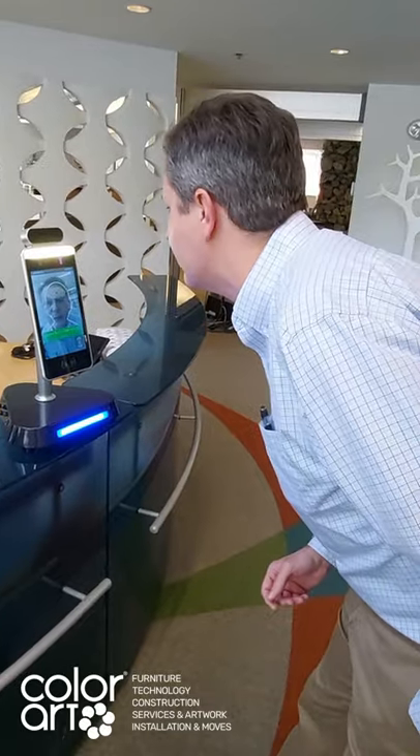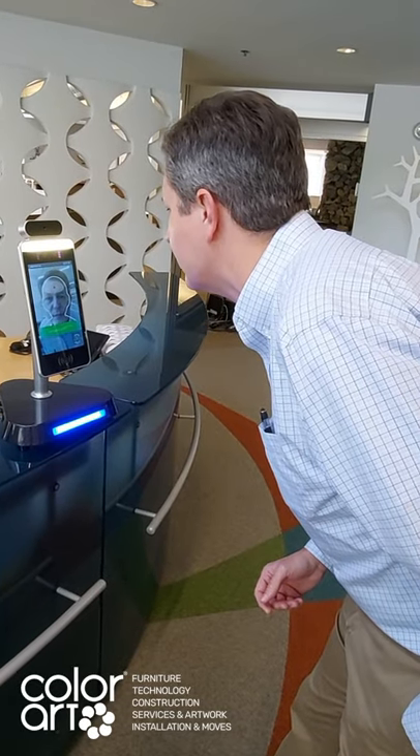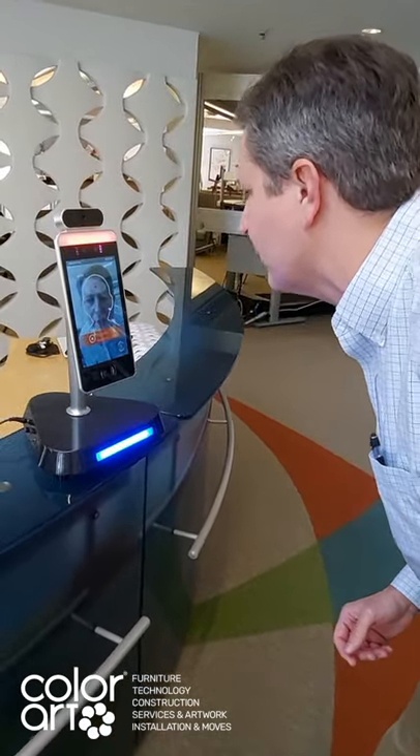One walks over to in front of it. We'll take our temperature, and it will tell me I need to wear a mask — which is an extra feature to remind people to wear their masks while they're in their workspace.